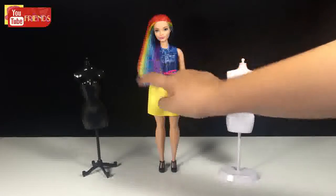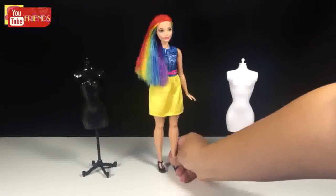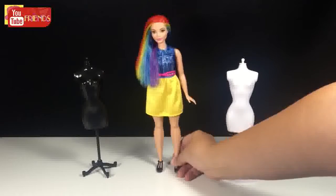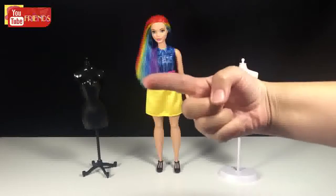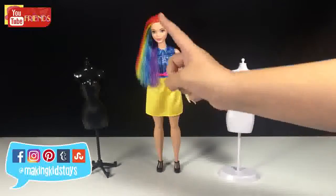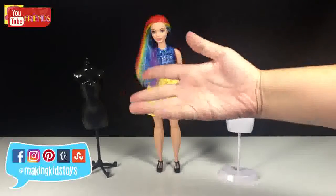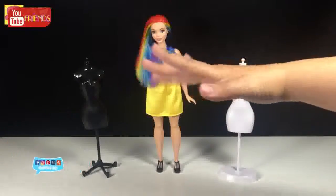Okay guys, this is the result! I really enjoyed crafting this hairstyle. If you like it, give it a big thumbs up. If you have any suggestions, comment below, and subscribe. Thanks for watching, bye!